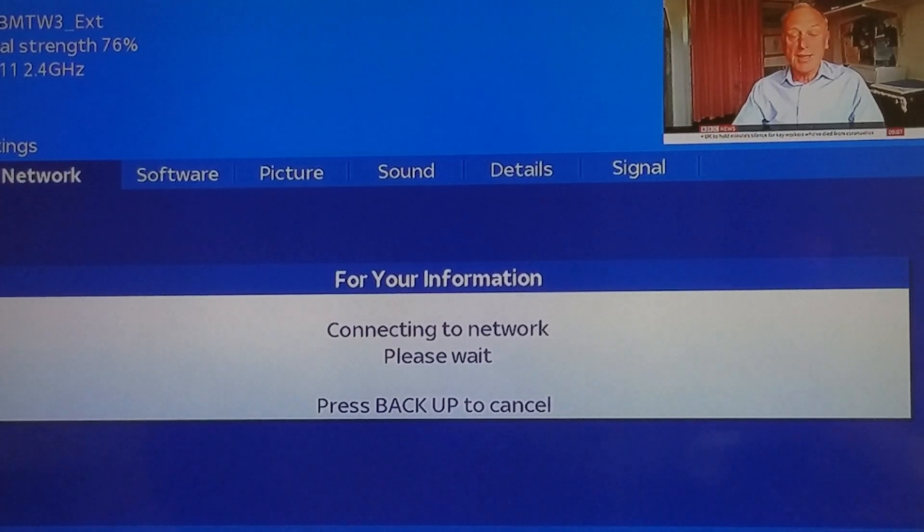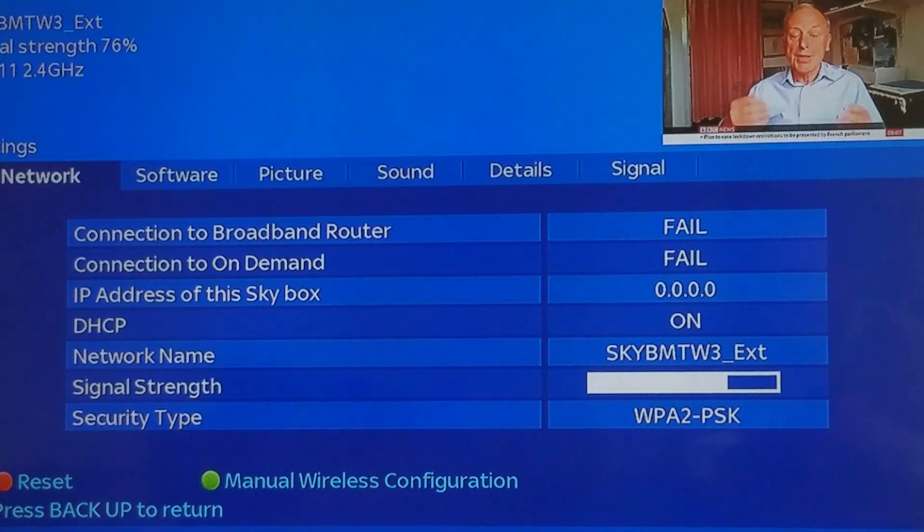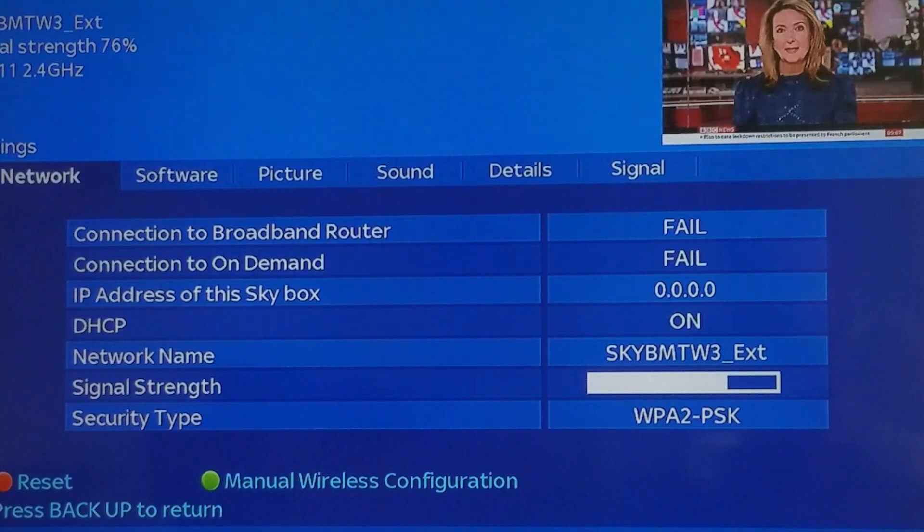It'll probably come up with fail again — and as you can see, it's failed. I've got a good signal but my IP address on the Sky box is zero. Connection failed. I don't know what's going wrong. If you can help, please do.